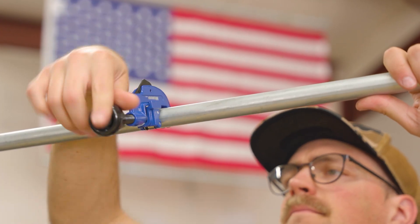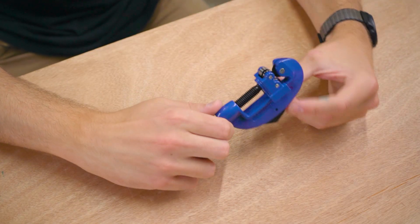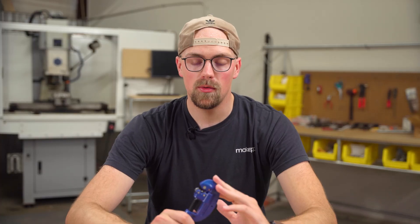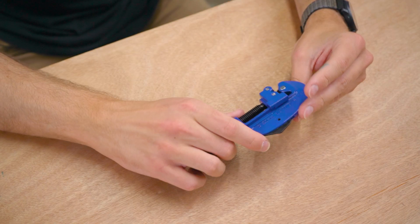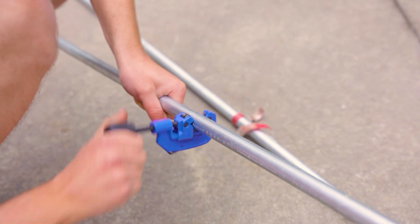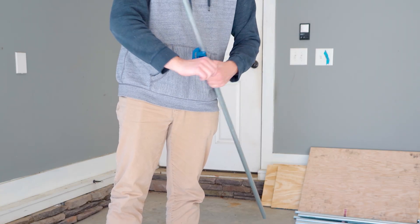Now let's dive into the basic tools you'll need for cutting conduit and assembling Maker Pipe connectors. The simplest tool we recommend is the rotating pipe and tube cutter — it's inexpensive, very approachable, and easy to use. You just tighten and rotate it over and over until you cut all the way through the conduit. The only downside is the time it takes when cutting a large amount of conduit for a bigger project.